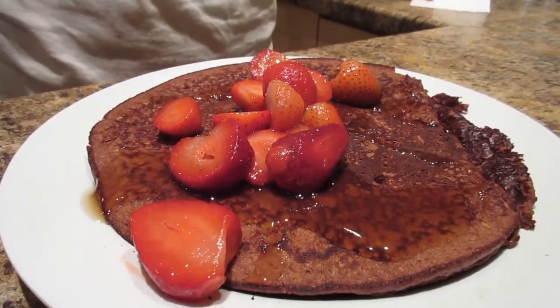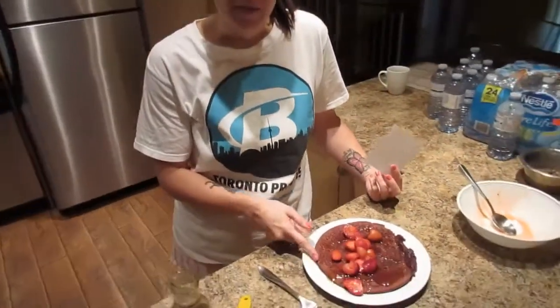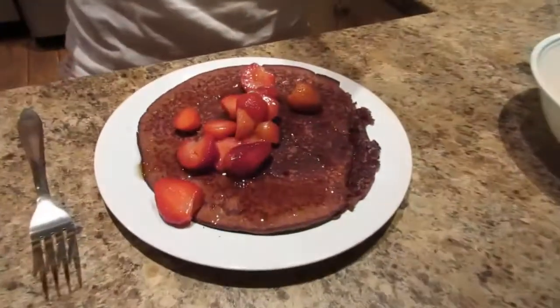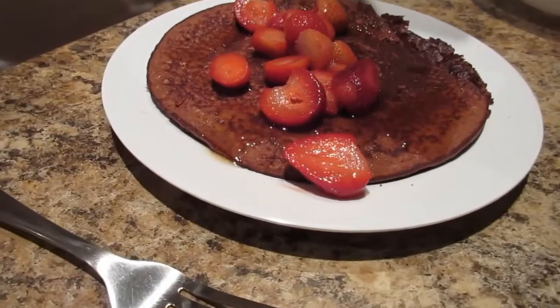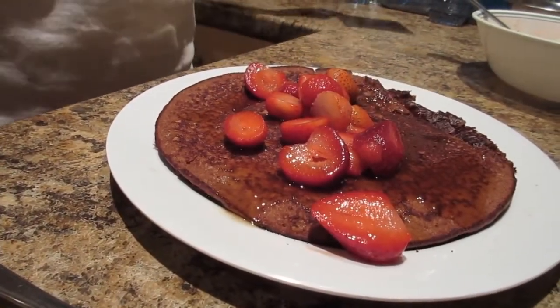The macros for this are just a guideline because it all depends on the type of coconut flour, protein powder, and applesauce you use. But the approximate macros for two large pancakes are: 250 calories, about 8 grams of fat, 340 milligrams of sodium, 17 grams of carbs, 5 grams of fiber, 5 grams of sugar, and 33 grams of protein.